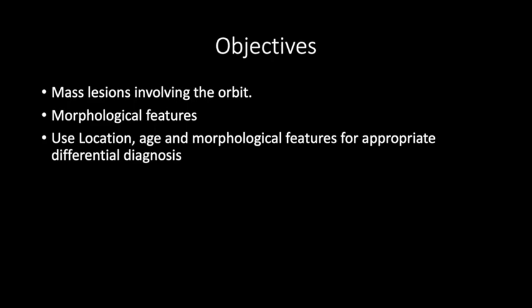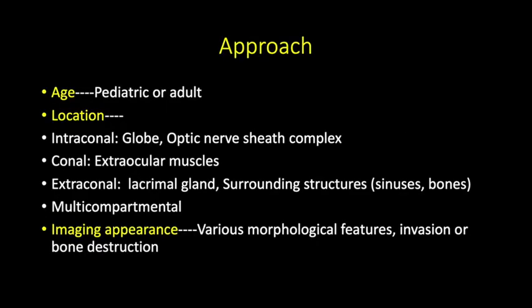I will talk about mass lesions involving the orbit, describe morphological features, and discuss how to use location, MRI, and morphological features for appropriate differential diagnosis. I look at the age of the patient, then describe the mass according to location — whether it is intraconal, conal, extraconal, or multicompartmental — then describe the imaging appearance to reach a narrow differential diagnosis.